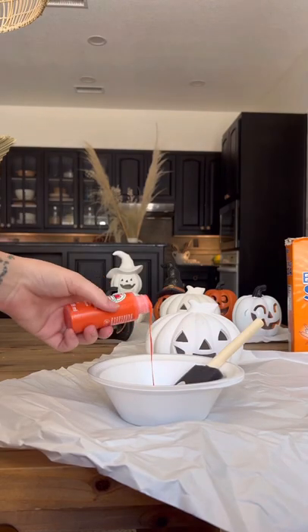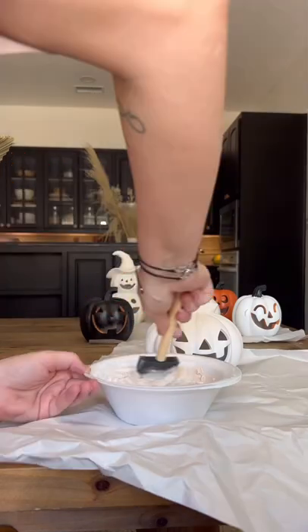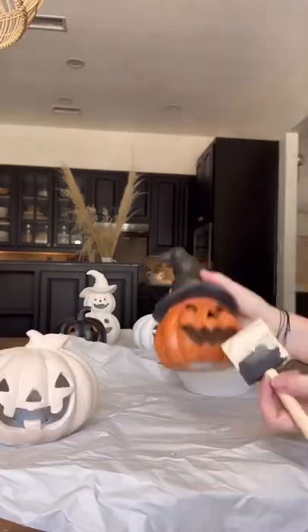I mixed a creamy color with a little bit of orange — I didn't want a stark terracotta color. I wanted them to be a little bit more neutral, so I mixed in some baking soda, and that's what's going to give you that terracotta texture.